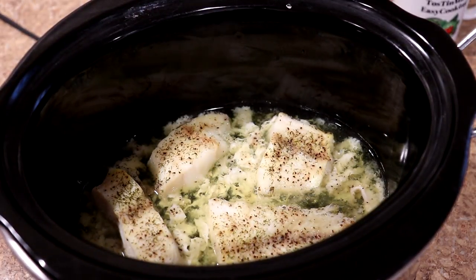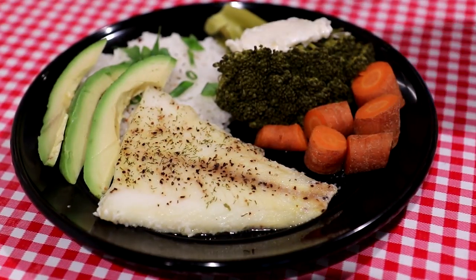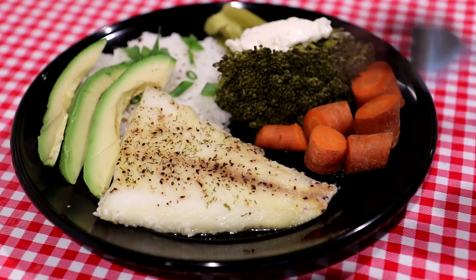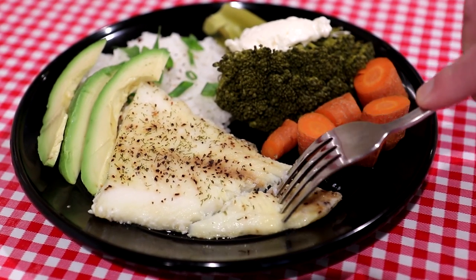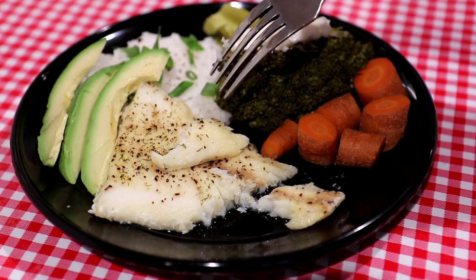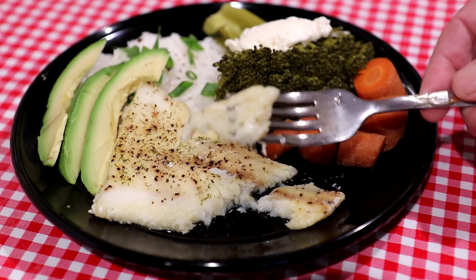Let me grab a plate and we'll try it out. I steamed some broccoli and carrots, cooked some rice, and sliced up a little avocado. See this fish? It's nice and flaky and should have some good flavor from that lemon pepper. It's good flavor, nice lemony flavor, and it's nice and moist — and it's low in calories because you don't have to use any oil.